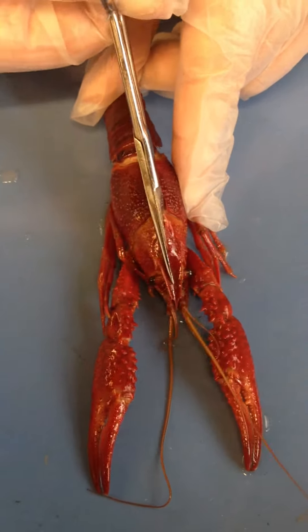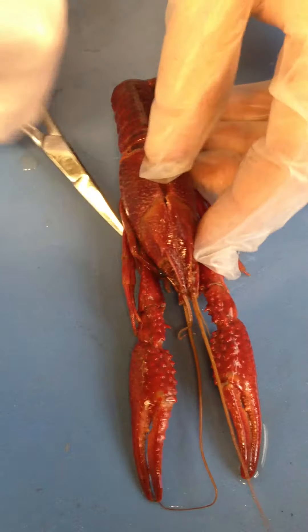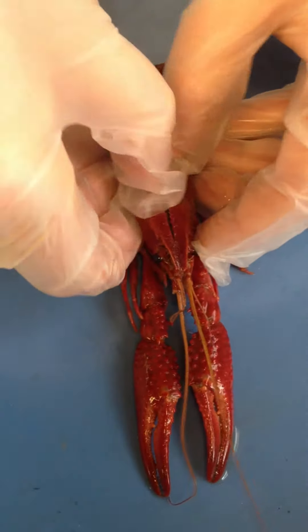We have to cut through the shell. The crayfish has a hard exoskeleton made of chitin. We are going to pull this open.